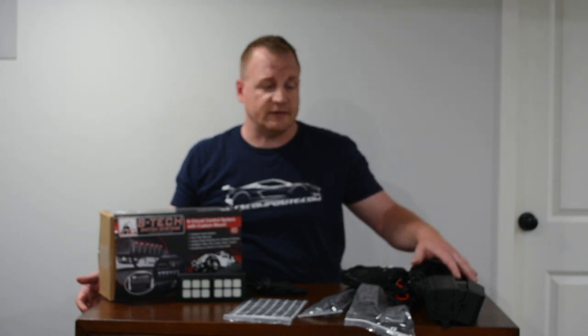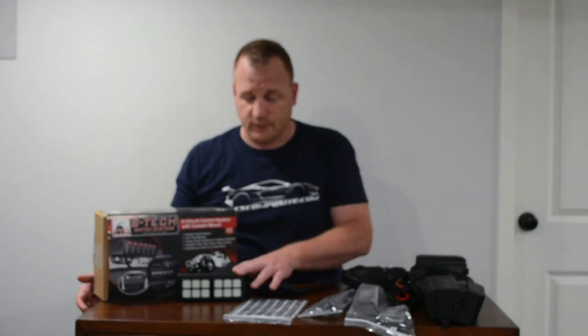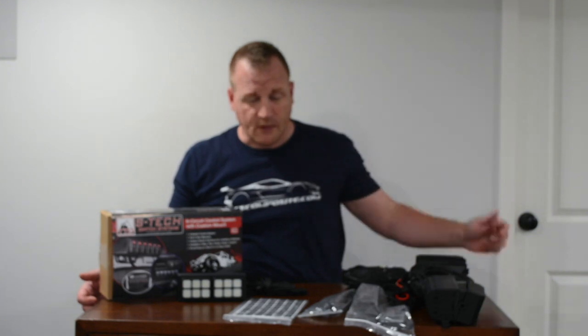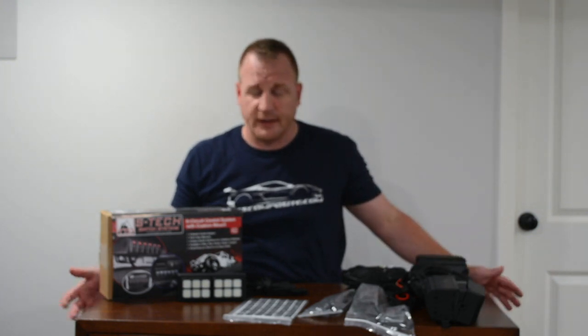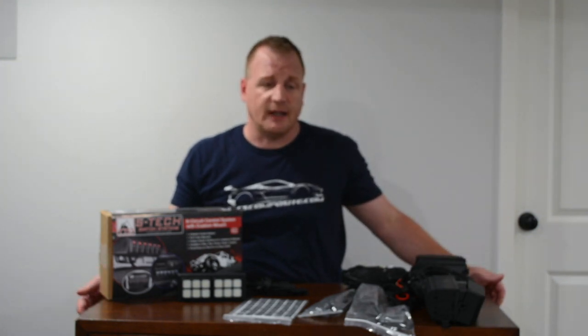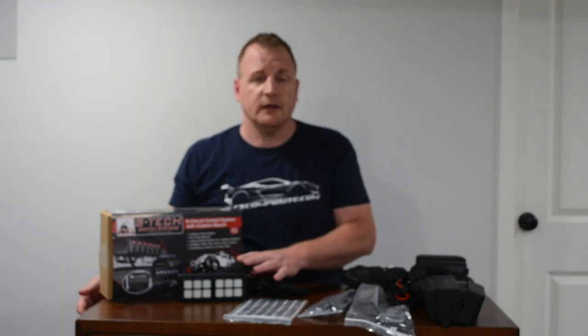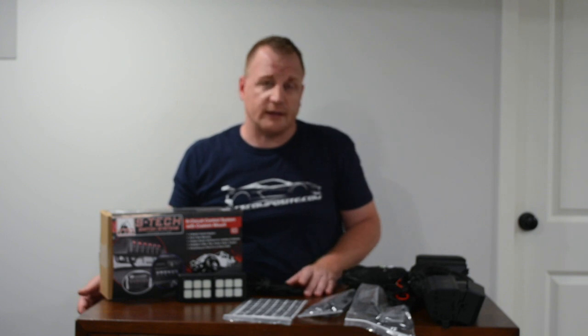S-Tech does have different types — if you don't want the push button switch they have rockers, push buttons, a bunch of different options. But for this one we want something a little clean, something with a modern look, so we went with their pod system.